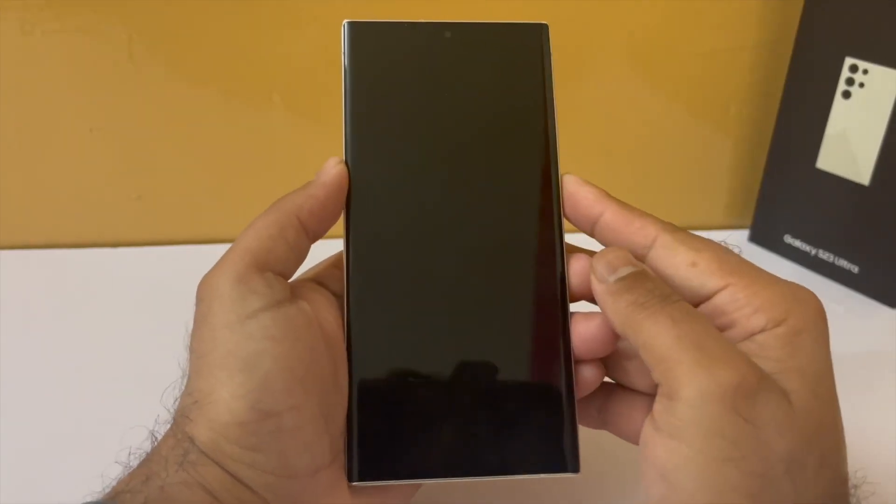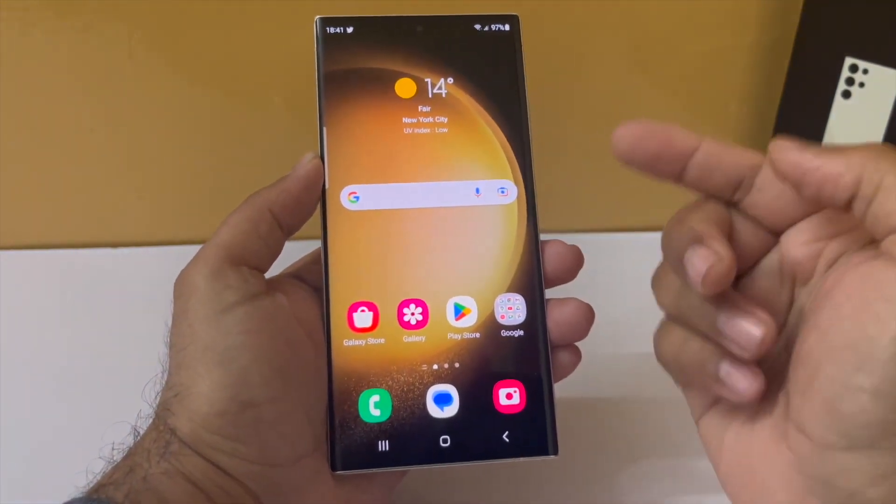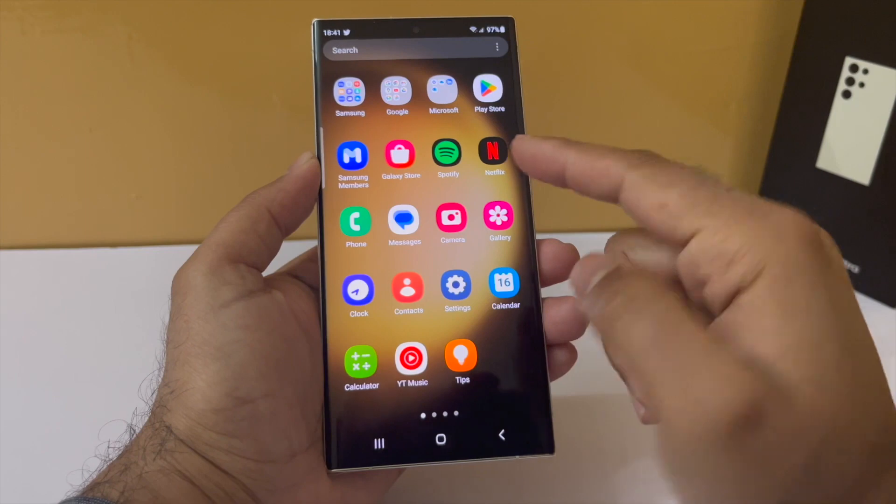Once you finish the initial setup on your phone, this is how it's gonna look like. So this is pretty bare bones — there's really nothing on the phone right now.